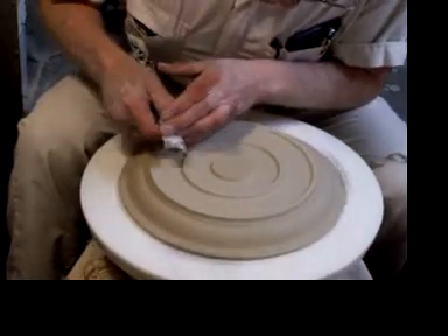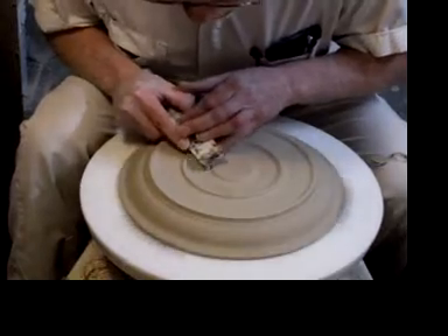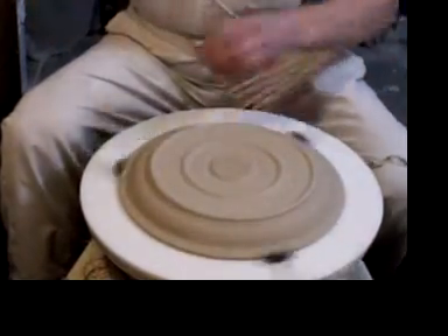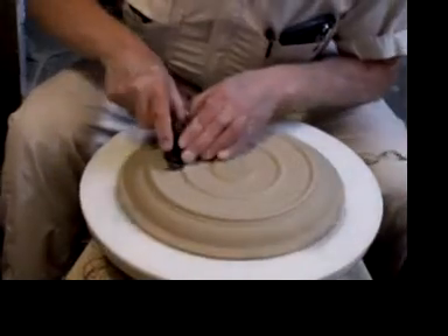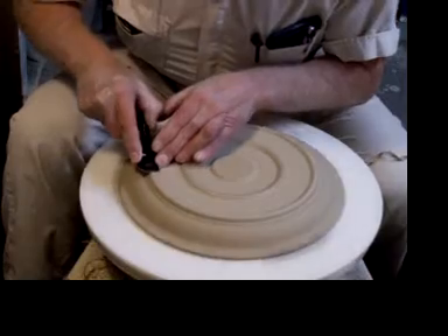All I'm going to do now is round these edges, so I cut bevels here, and I'll cut a bevel here, right here, and one here, and one there. The final step is to use this tool again — we're going to polish these. Here's the polish.